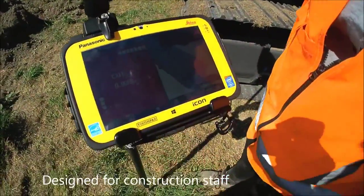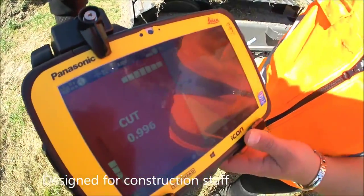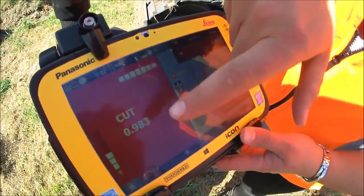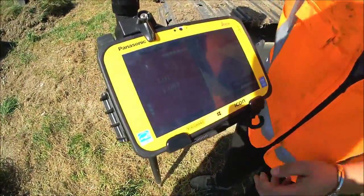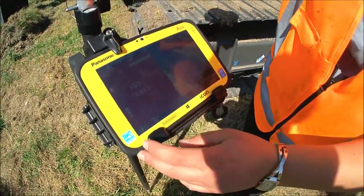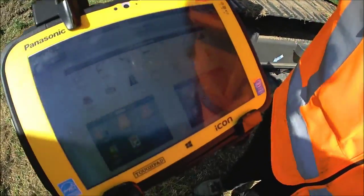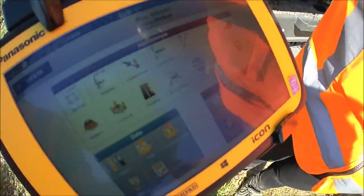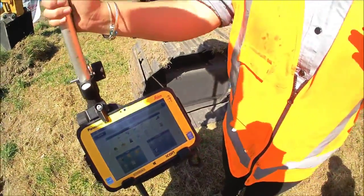This here is a typical view that you might see out on site. So here we're working on our pond design, the same as what we had in our excavator. As we move around we're getting our live cuts and fills of what we need to go down to our design levels. If we go to our home menu here, everything's simple to find its way around. All the buttons are labelled — intuitive software based on pictures, able to work through the workflows simply.